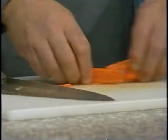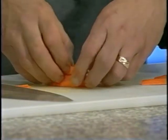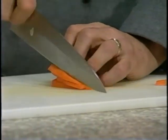Then we're going to take our slices and stack them, and then we're going to cut those into thin, match-like strips.